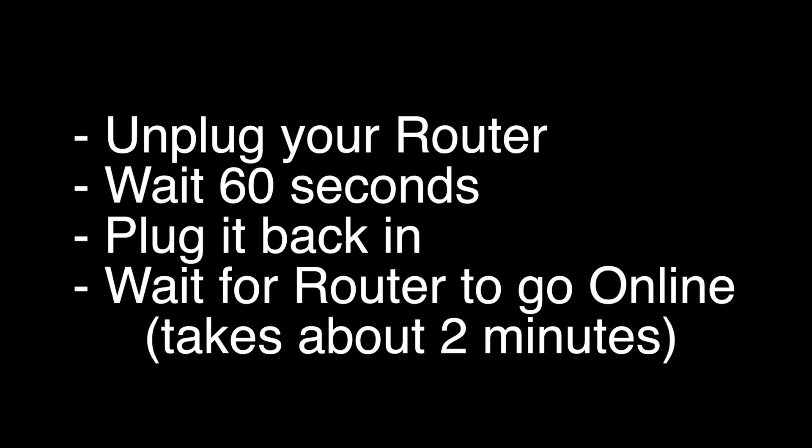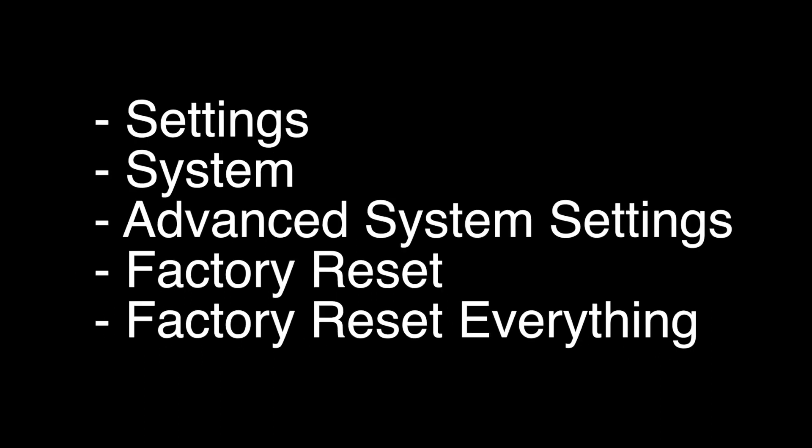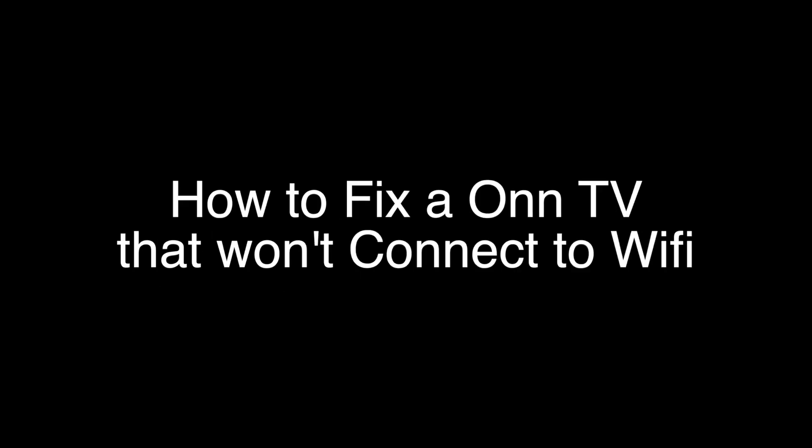This last fix is a factory reset, so it will return your TV to the same way it was when you first took it out of the box. To do the reset, go to Settings > System > Advanced System Settings > Factory Reset > Factory Reset Everything.